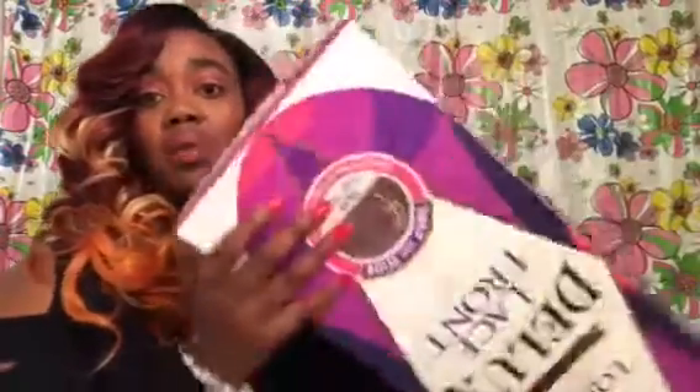Let me show you the box that it comes in. It comes in a very, very long box which you can store your wig back in and keep it in a safe place — just put it up in your room or your closet, wherever you want.